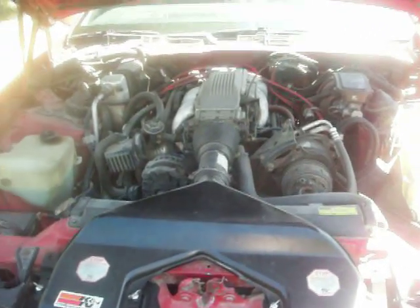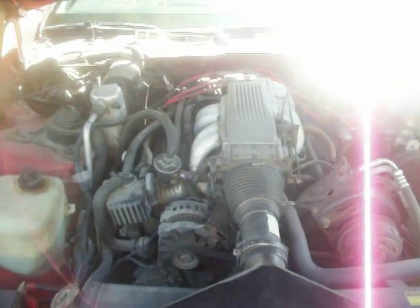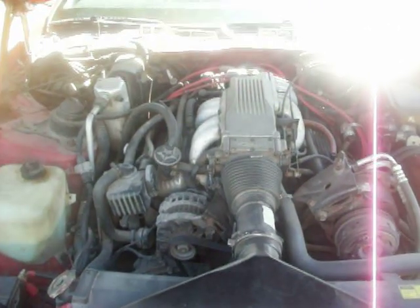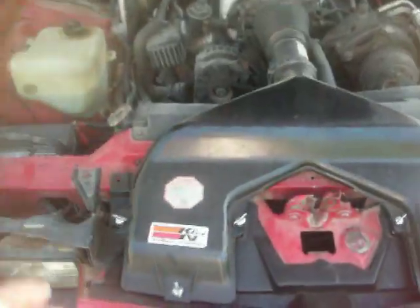This is under the hood of my 1987 IROC-Z Camaro. Right there is the 305 TPI V8. I'm going to show the Hawks Ram Air airboxes.